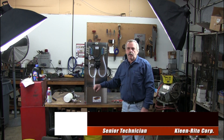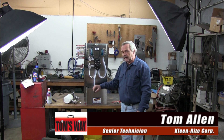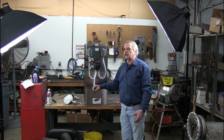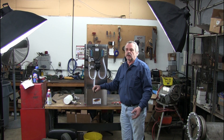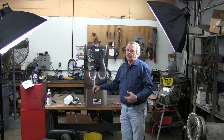Hi everybody, this is Tom from CleanRite Corporation for Tom's Way. Today we're going to show you how to install an air logic low pressure system. This one just happens to be a foamy brush system, but the pre-soak system and the white wall system actually install the same way. They're simple, they're convenient, and they're low maintenance.